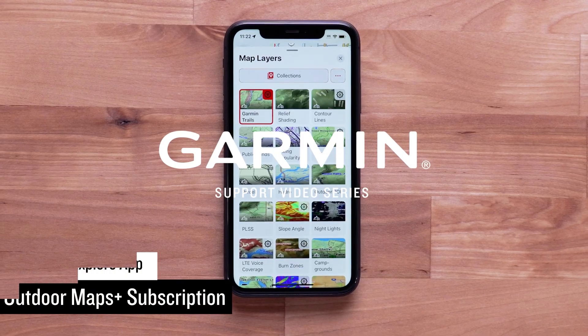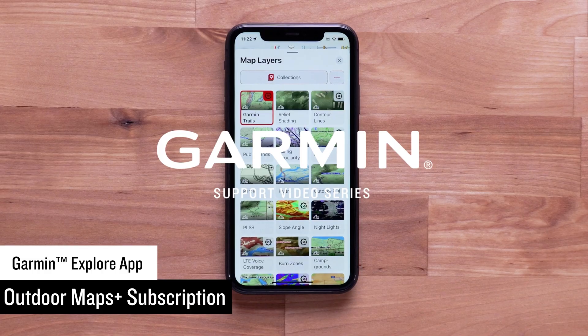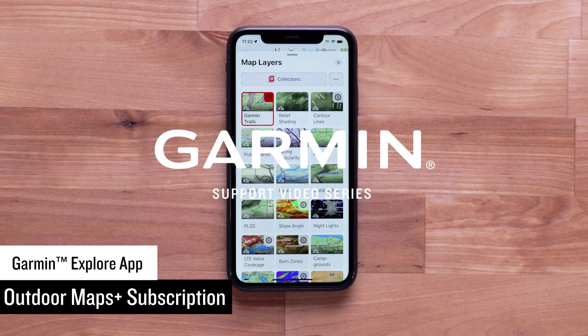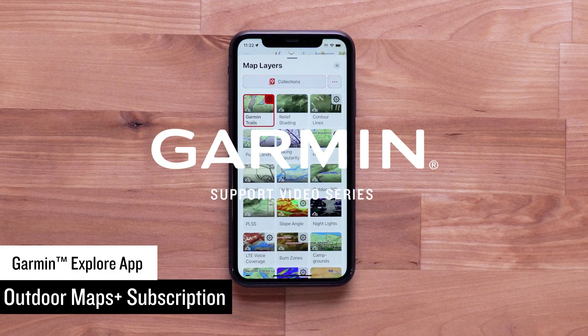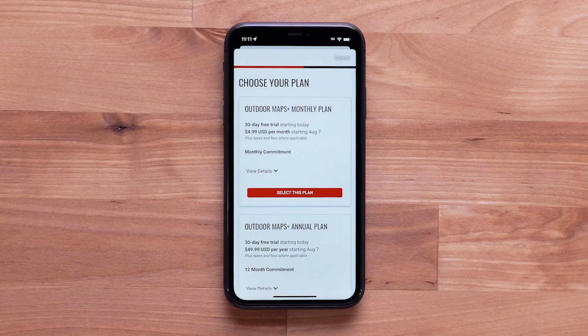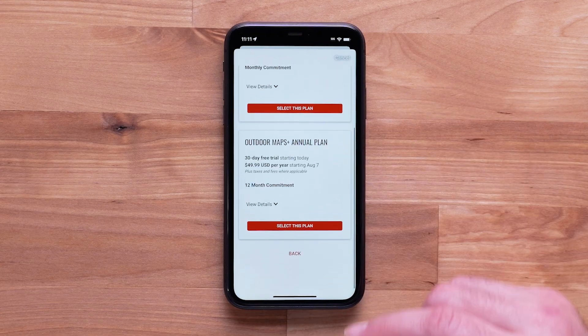With Outdoor Maps Plus, you have access to a wide variety of premium mapping across the globe. Content is regularly updated and delivered directly to any of your compatible Garmin devices with a Wi-Fi connection. Outdoor Maps Plus is available in the Garmin Explore app and offers new layers and features with the available monthly or yearly subscription plans.